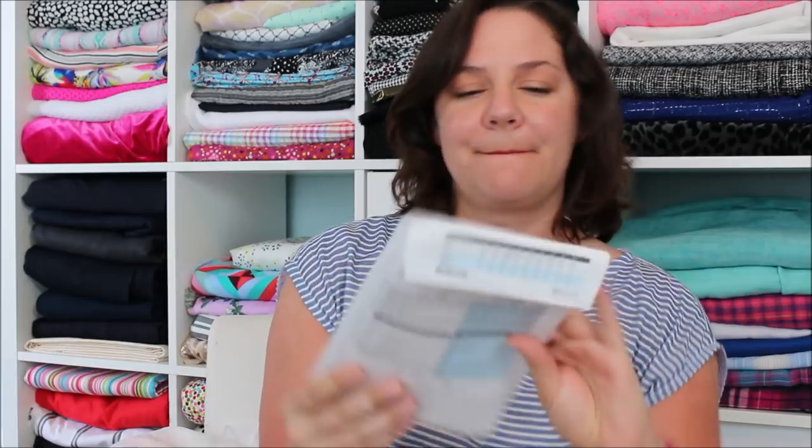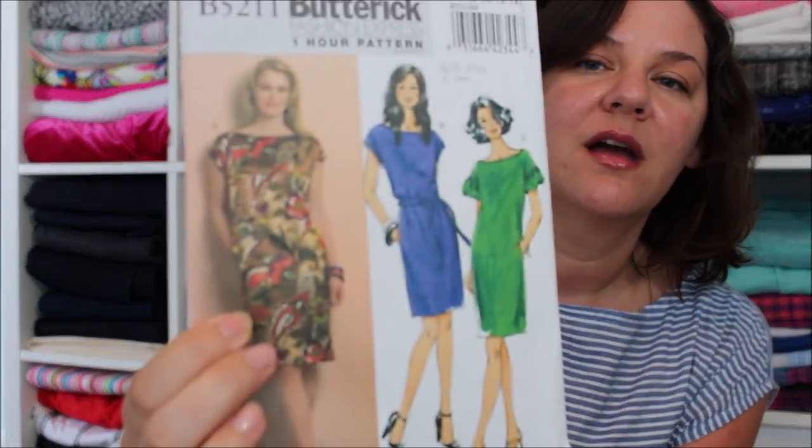So let's start with what I'm wearing. This dress is Butterick 5211 View B. I made this last summer and I had it just hanging in the closet because I absolutely — something was wrong. And I think I just was like, I hate this thing, but it was almost finished.